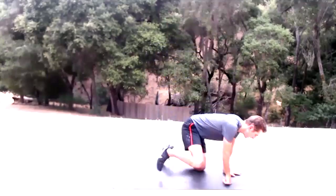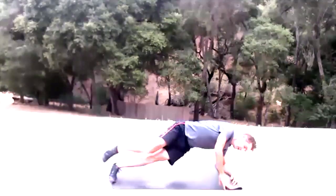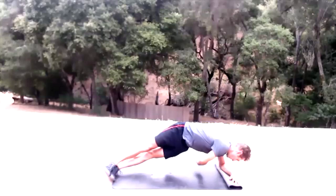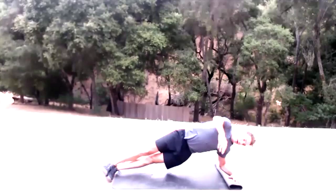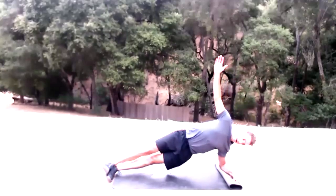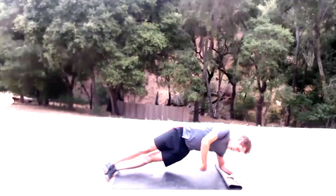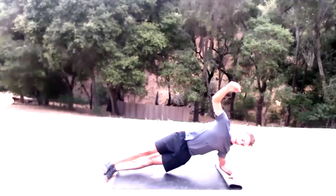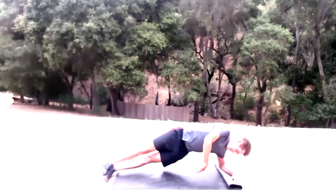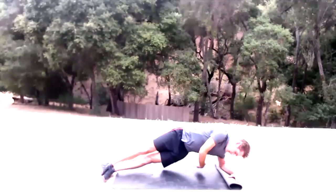Left side for twisting plank — 15 of them. Stack those feet, engage the obliques, and twist. Twist from the navel.